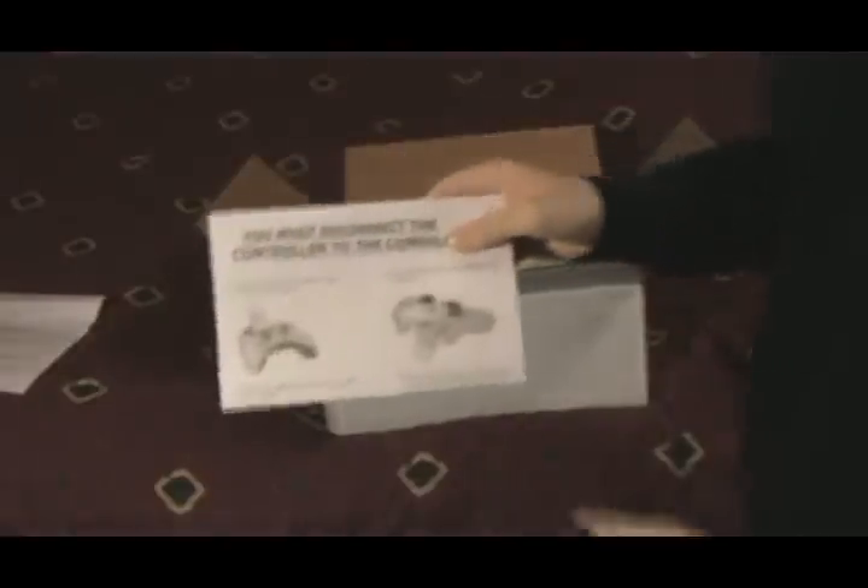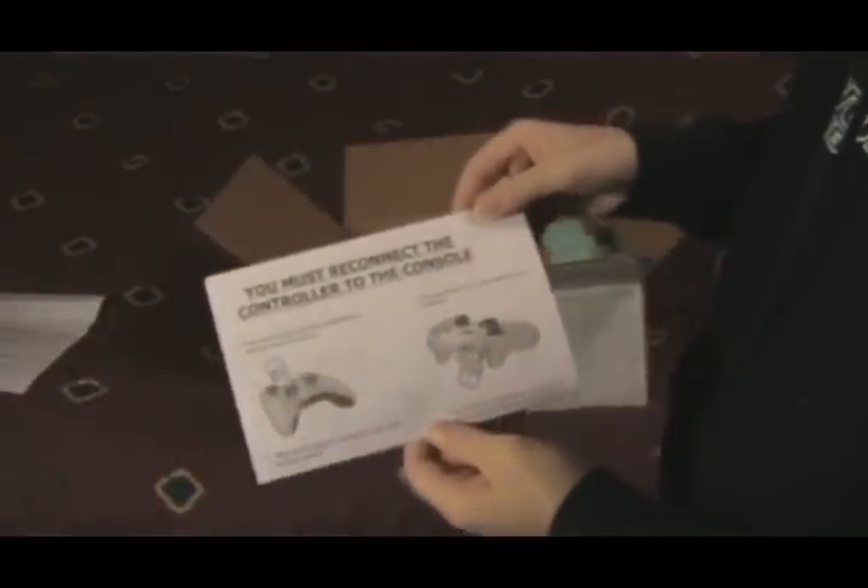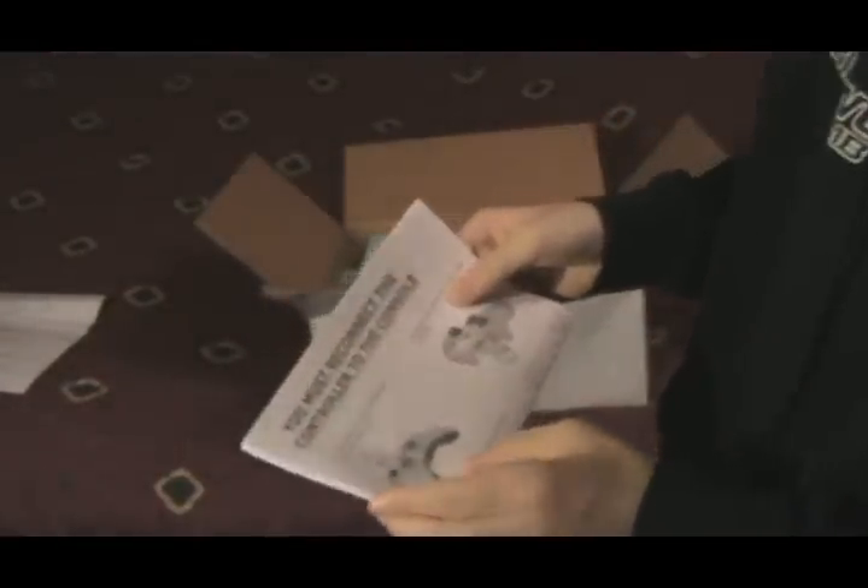First thing is a sheet of important information about your downloaded content. Pretty much it wants me to re-download everything I've downloaded before, just so it'll work right. Alright, that's good to know. You must reconnect the controller to the console. No kidding.